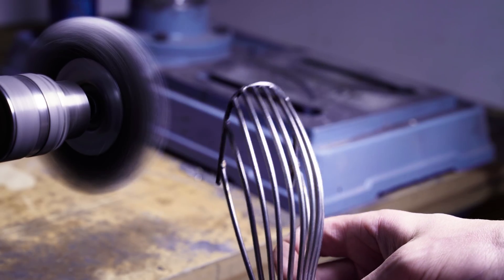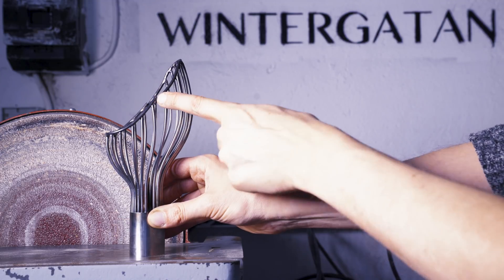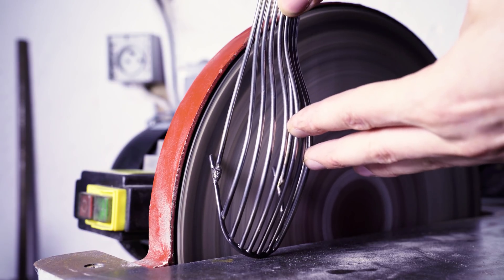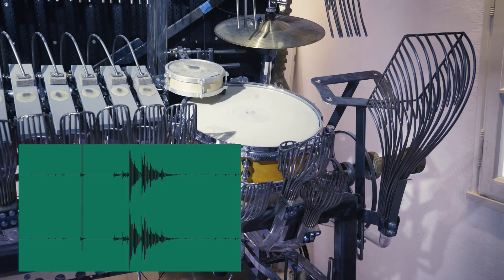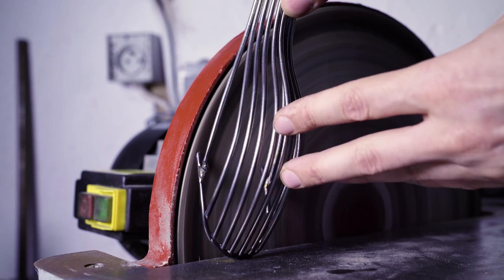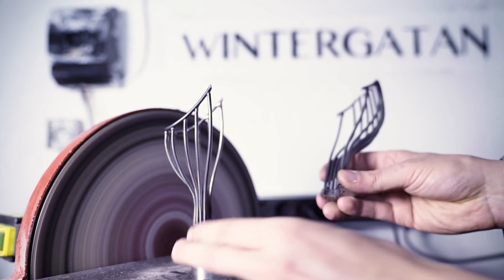Here you can hear a test I made with the hi-hat. I recorded this with a very strange microphone so it sounds bad, but you can clearly hear that the sound of the marble funnels is equally strong as the sound of the hi-hat. You can fix this by putting a contact microphone on the hi-hat or placing a microphone much closer to the hi-hat away from the funnels, but I wanted to fix this problem at the source by actually reducing the sound of the funnels themselves.